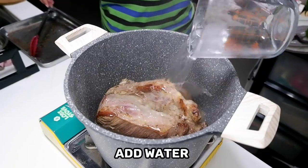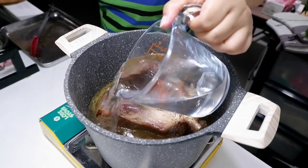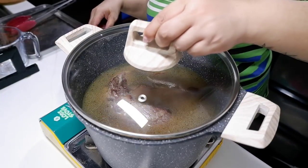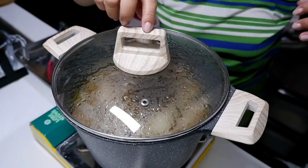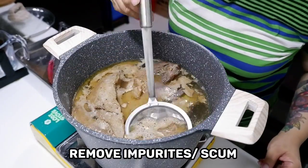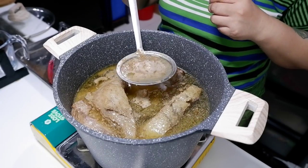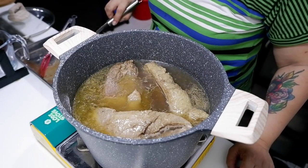After searing the beef, we're now gonna add water to our pot and make sure that the meat is fully submerged. This would ensure even cooking when it comes to tenderizing your beef. Now if you notice, before your broth starts to really boil, there will be impurities or scum floating on top. That comes from the meat, and we want to remove that from our broth so that it doesn't produce a fishy smell or taste.